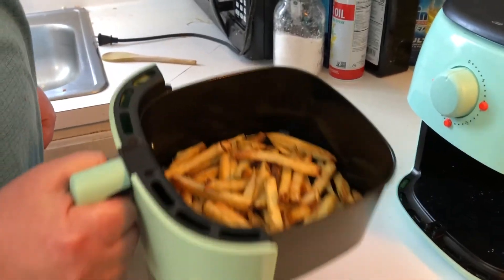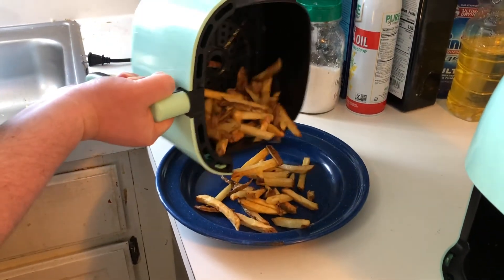Once you open the chamber, shake the fries, and then pour them into your serving container. It's really that easy.